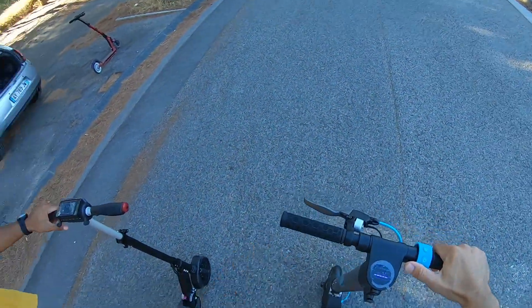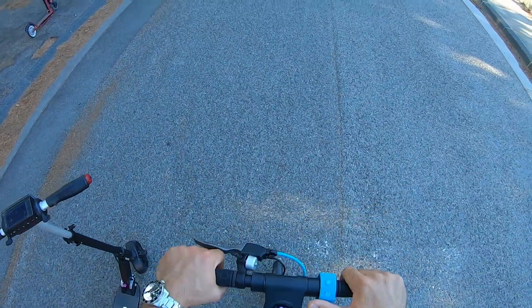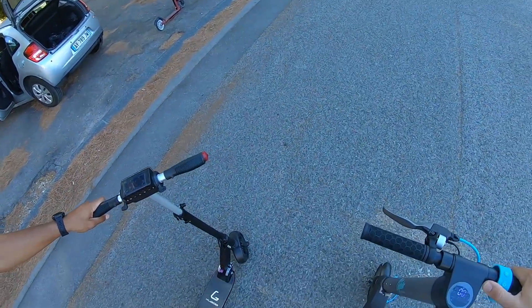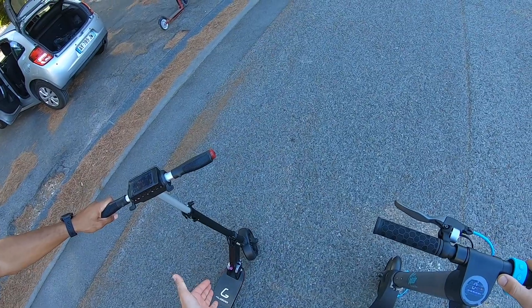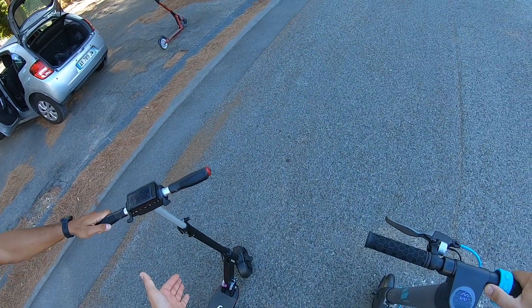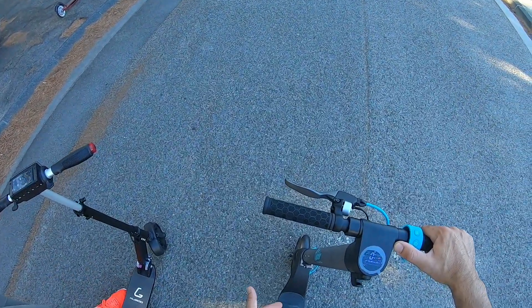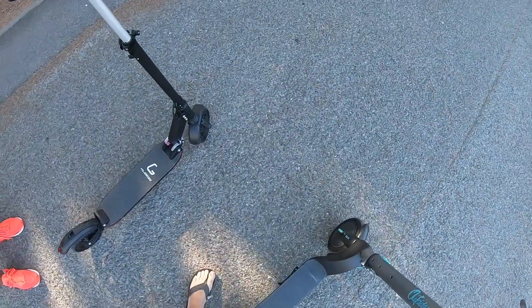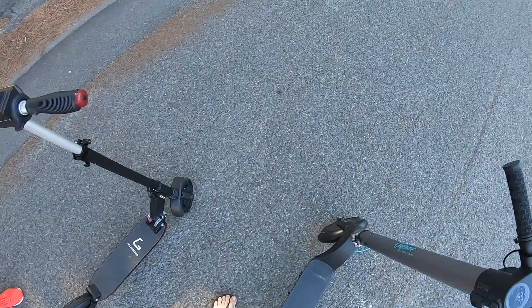Mon pote rider, pour répondre à ta question, on va le voir de suite parce que tu m'as dit 700W — laisse-moi rire. Apparemment, c'est du 350W nominal, soit 700W à fond. Et celle-ci, c'est exactement pareil. Regarde les pneus comme ils sont grands comparé à la E2 — tu as vu la différence de pneus ?